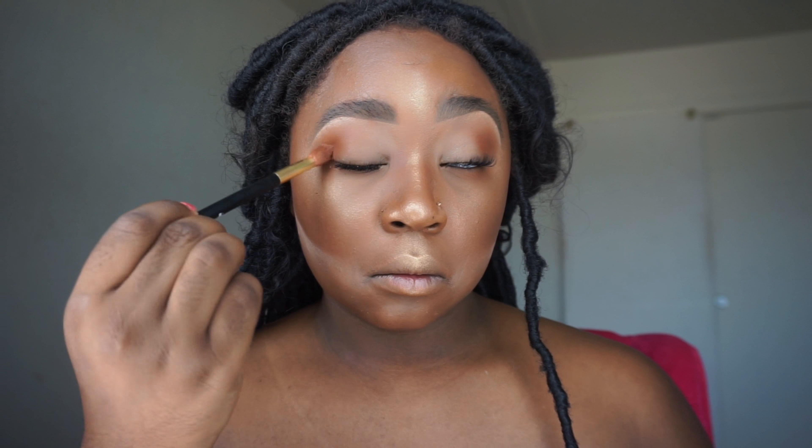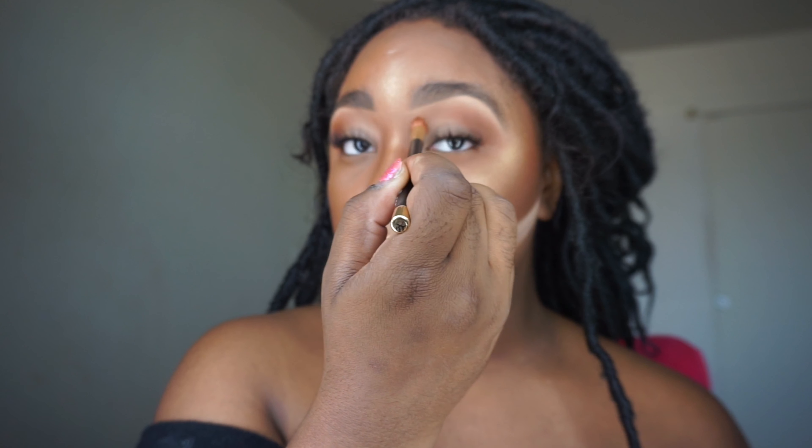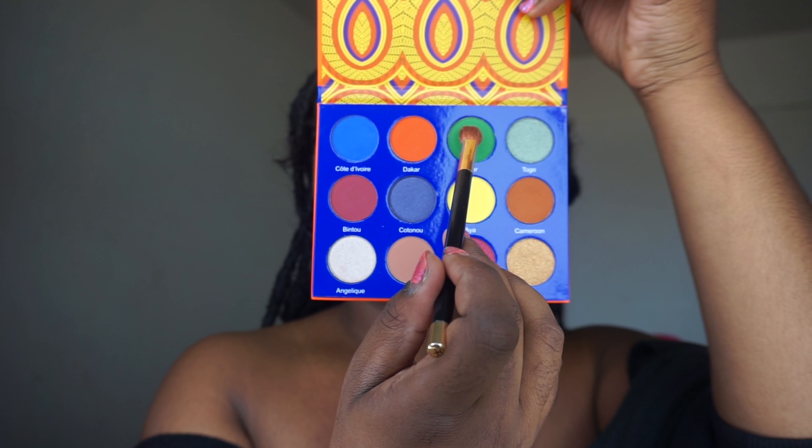I like using concealer as a base instead of eyeshadow primer because I feel like it works a little better. I don't set my eyelids — I just blend out the concealer really well and I never really get any creasing in my eyeshadow. So I just go straight in.